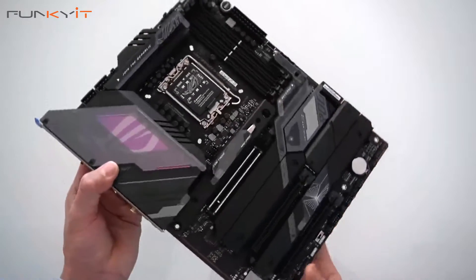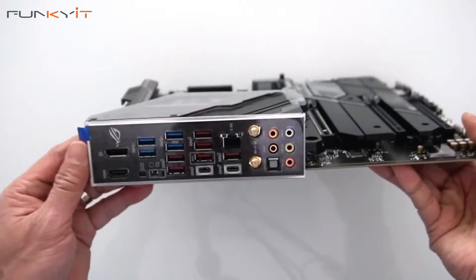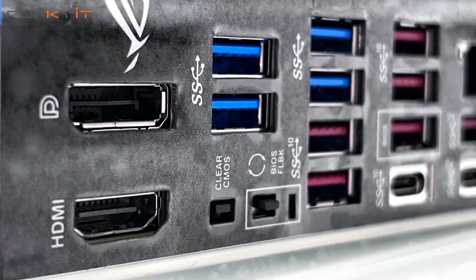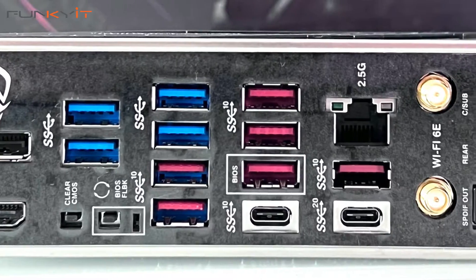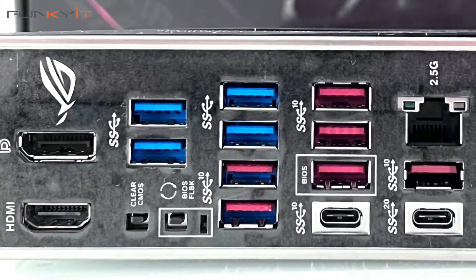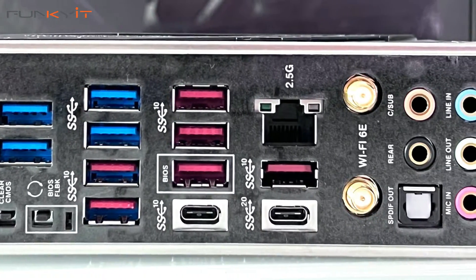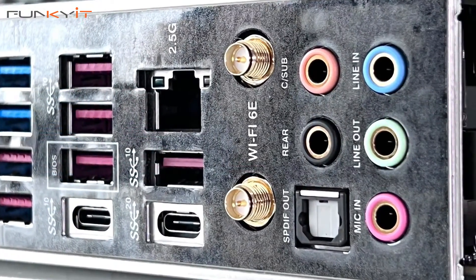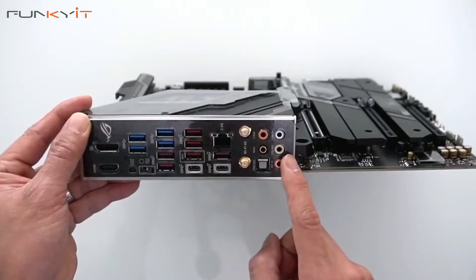Let's take a look at the I/O. Starting on the left, we have a DisplayPort and HDMI, a clear CMOS button, and BIOS flashback. Here we have four USB 3 ports, six USB 3.2 Gen 2 ports, and a Type-C for USB 4. There's an Intel 2.5 Gigabit LAN port, Wi-Fi 6E, and an array of audio connectors.